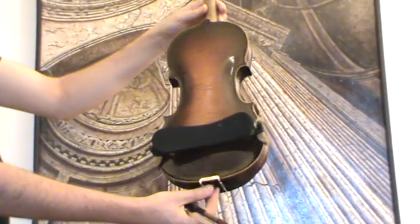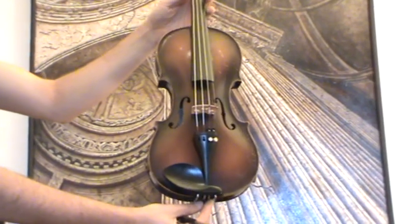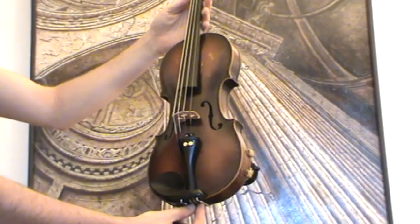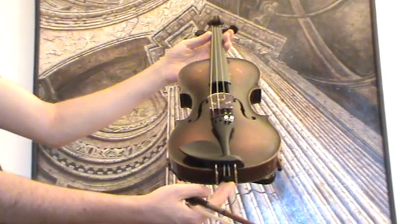This Czech violin shows a two-piece flamed maple back and a medium to fine-grained spruce front. It received new Ebony pegs, new Ebony chin rest, an Ebony tailpiece, as well as a new bridge and new strings.